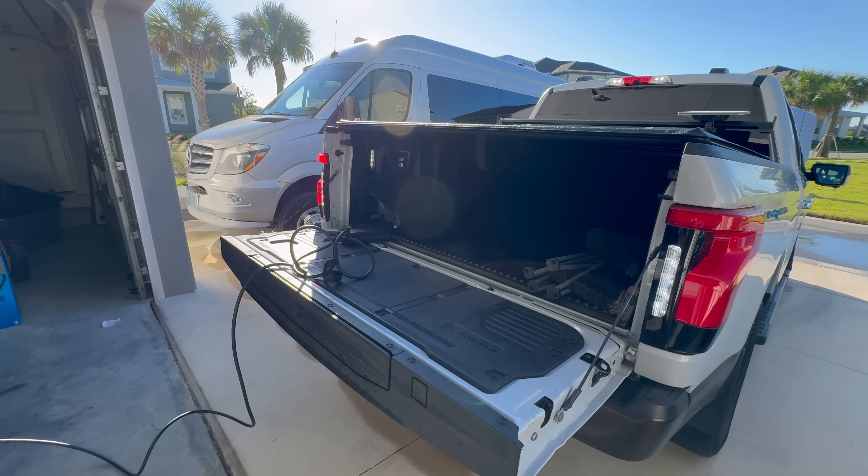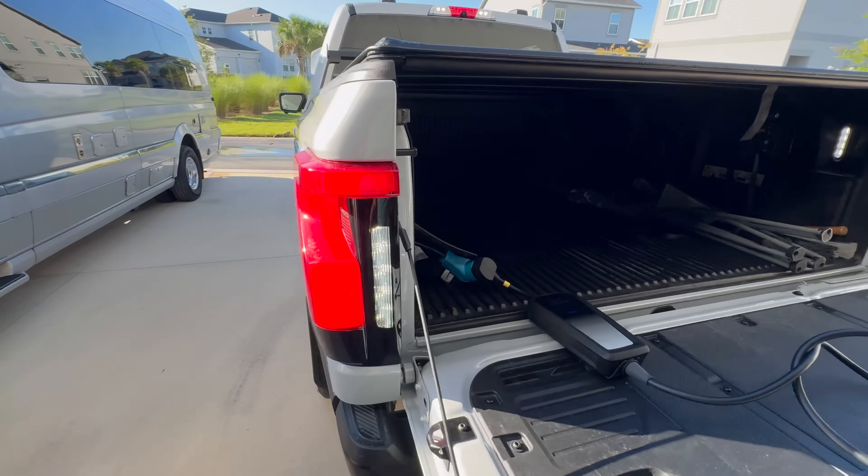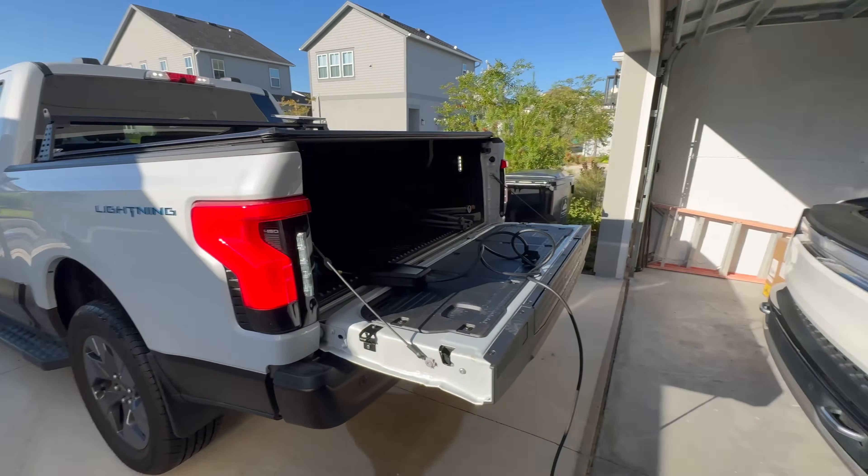But let me know what you guys think about this setup. Have you guys done it before? And what EV have you used it for, if you have? Let me know — thanks for watching.